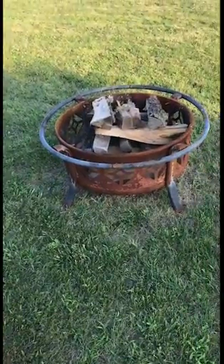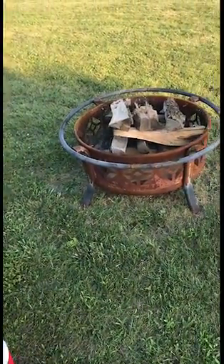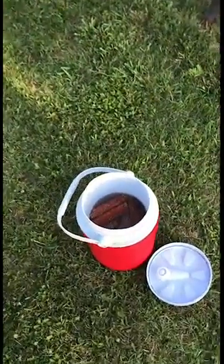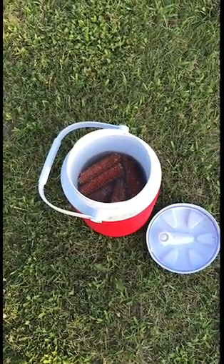So now we need to get something to ignite this fire. Most people use small kindling with newspapers. However, I choose to use corn cobs soaked in kerosene.